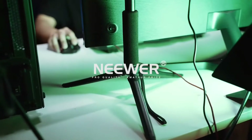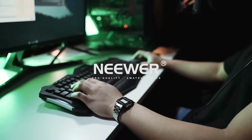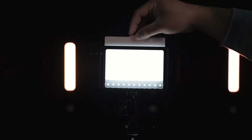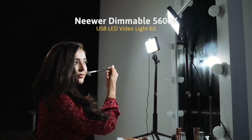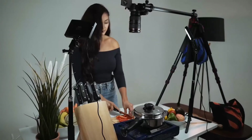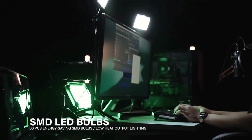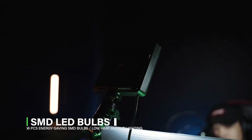Neewer 2-pack aimable 5600K USB LED video light with adjustable tripod stand and color filters for tabletop and low angle shooting, zoom, video conference lighting, game streaming, and YouTube video photography. With adjustable brightness from 10% to 100%, get soft and even lighting on a video call with this tabletop lighting kit.